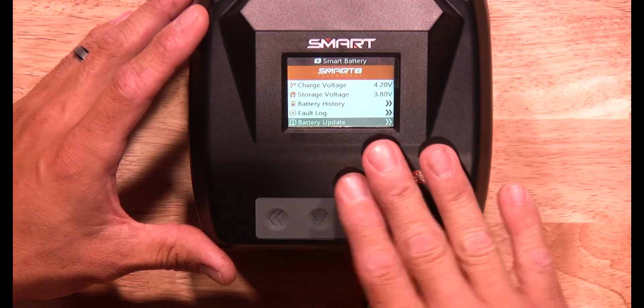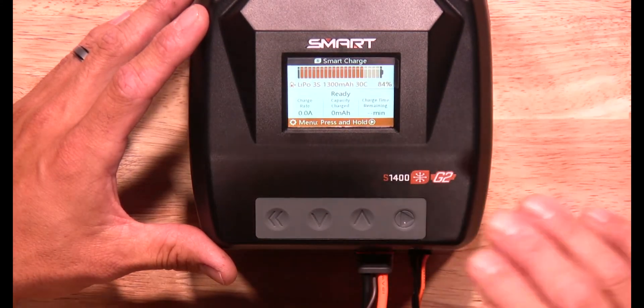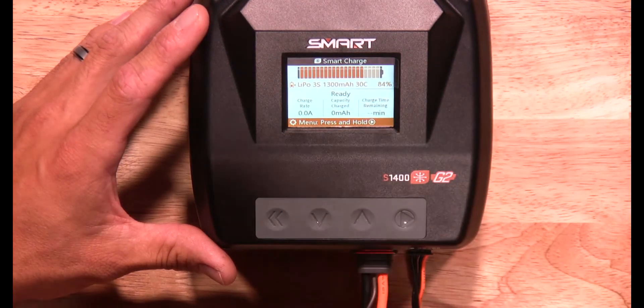Once you update your battery, you'll just back out. That's all quick and easy it is to get to the update screen to update your battery if need be.